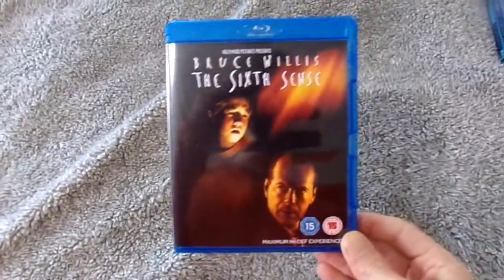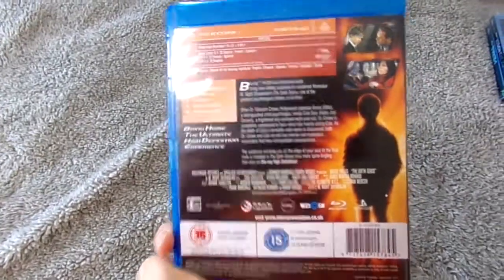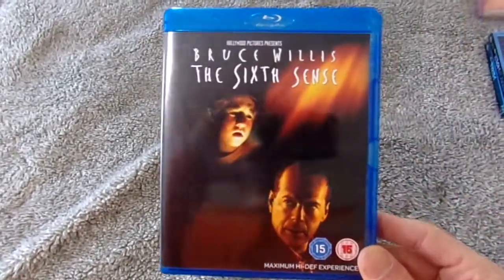The first one is a movie I didn't own on blu-ray — The Sixth Sense. It's a UK release, but they are region free. Justin does have a region one player, but these all work in his player, so pretty cool.